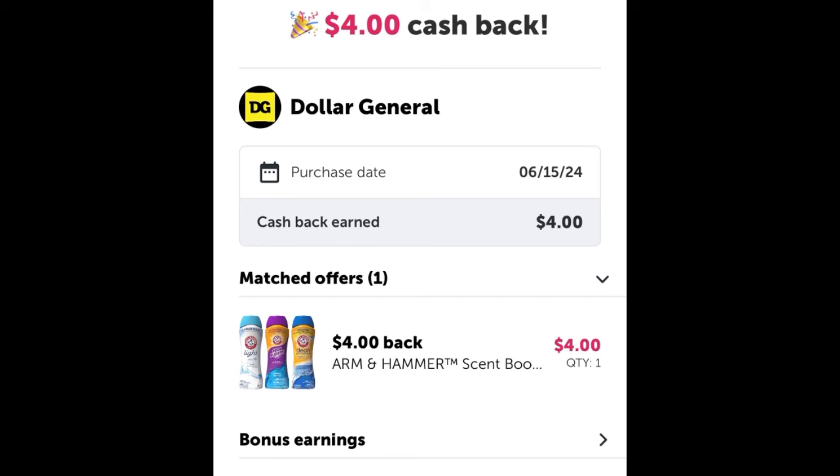As of right now, I spent $17 originally. After the $4 Ibotta rebate, my new out-of-pocket is $13. If Ibotta fixes the other two Arm & Hammers and gives me another $4 back, that's $8 total back — bringing it from $17 down to $9 and some change, which I still think is a really good deal. I'll hold out and see what happens. Drop a comment below if you're curious about the outcome and I'll make sure to respond.